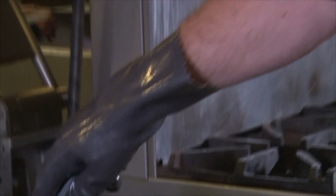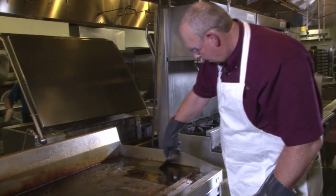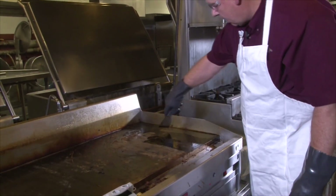After the emulsification process is finished, use your spatula or scouring pad to remove the grease-laden liquid.